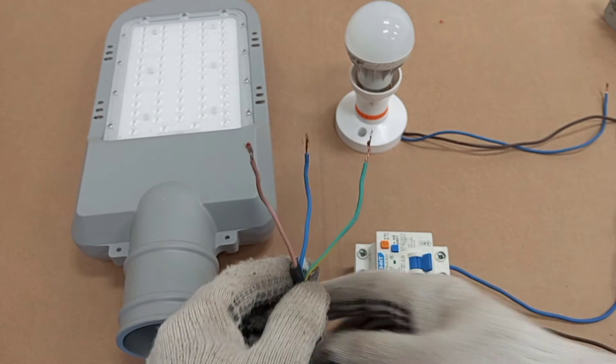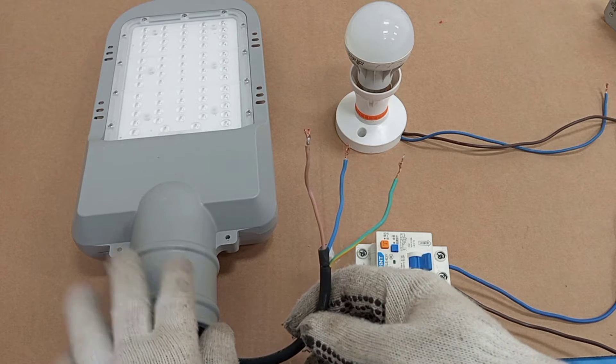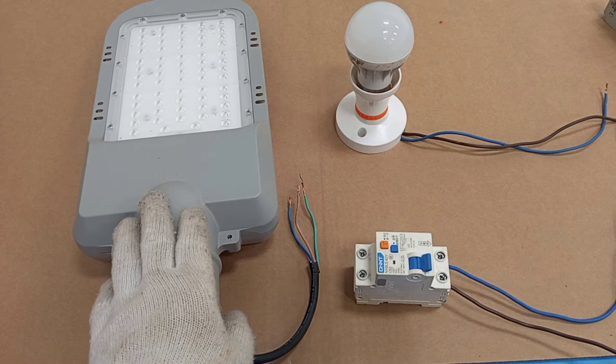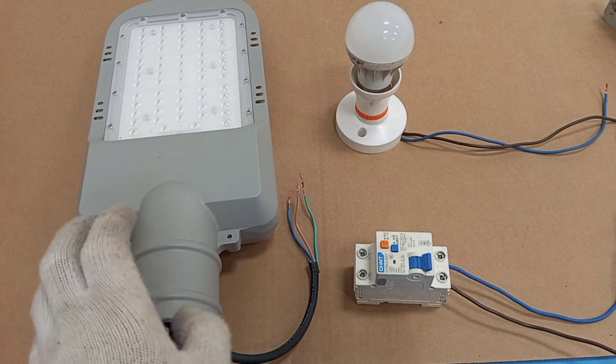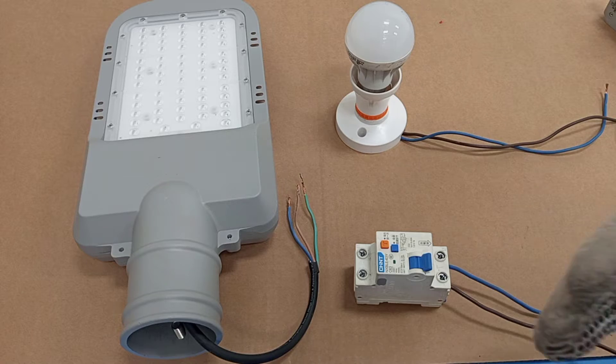This is the load I want to connect in this circuit. Part of this load is made of metal, so for proper installation the metal part must be properly connected to earth. This enables the device to operate when an earth fault occurs, protecting the load from excessive current and protecting every user from electric shock.